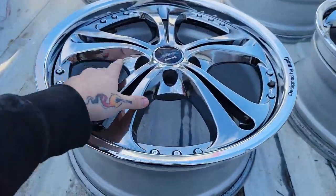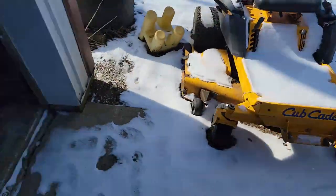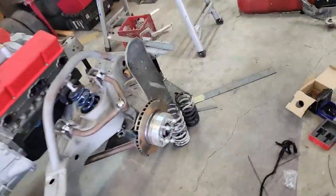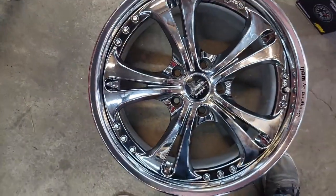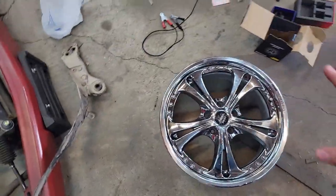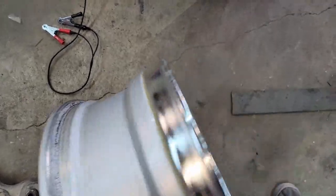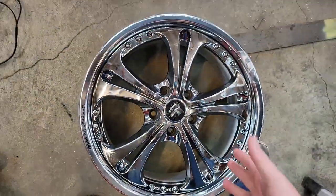Check those out. The specs are ridiculously weak — these are 18x8 plus 50. They are questionable on the specs; they are definitely a flatter face wheel. Plus 50, 18x8. The inner barrels are 6.5 inches and the outer lip is 1.5. The faces are powder coated, which is kind of interesting — I've never seen chrome powder coat before, but that's what the guy said.